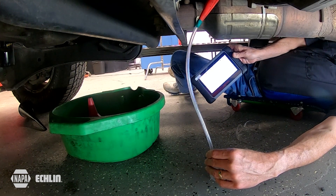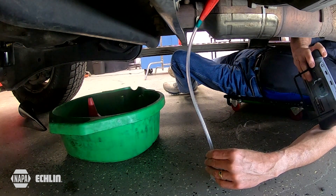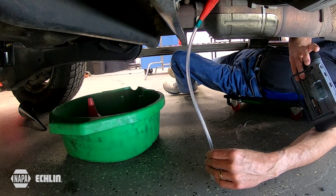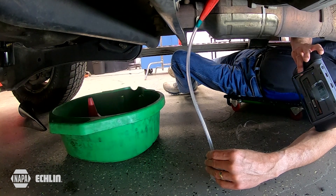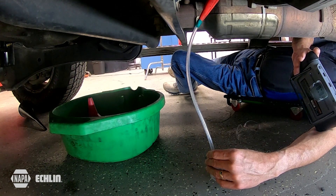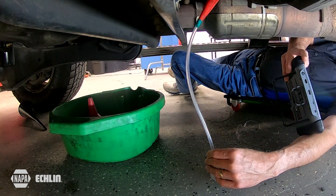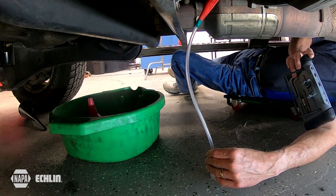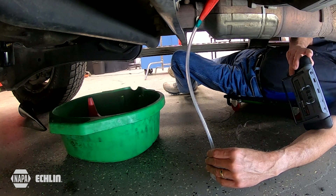I've entered the appropriate function on my scan tool for the DEF fluid quantity test. It says this procedure is used to evaluate the SCR reductant for dosing capabilities. I'm going to say yes, and it's going to enter the criteria. What it'll do is turn the pump on and prime itself — it'll build the pressure up inside the system.